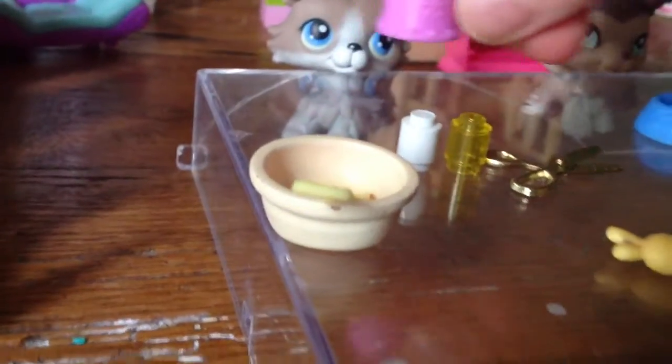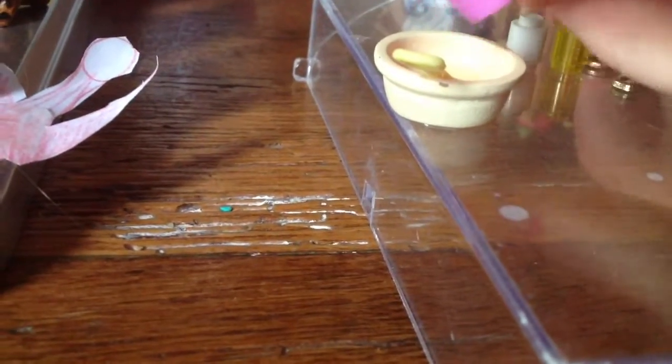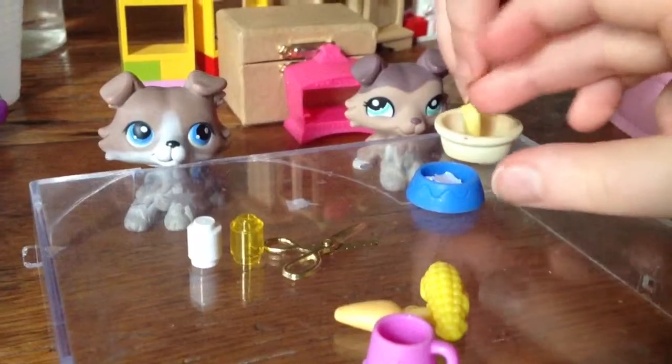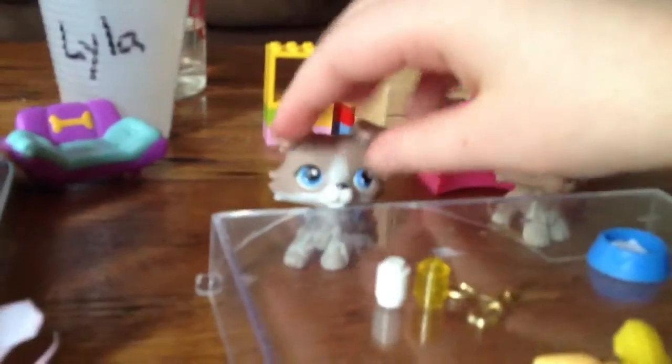First thing you will be needing to do is take your bowl and spoon, or this bowl, and pour water inside the bowl. Then mix up the water while putting it on the stove and mix it up a little. Put the stove for four degrees.